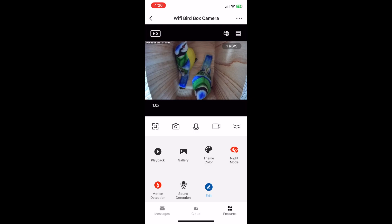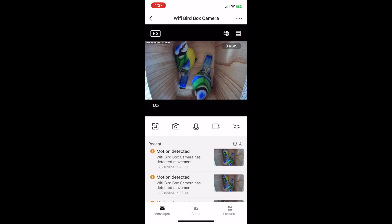The solar powered version also has a couple of additional features including device volume, which controls the volume of the microphone, as well as a function called siren. However, if there are any birds in the nest box we don't recommend you use the siren function because this noise is loud and will definitely startle them. At the bottom of the screen is messages, which is where any notifications about movement detection are saved. This can also be set to send a notification to your phone or device to instantly alert you to any movement detected in the bird box.